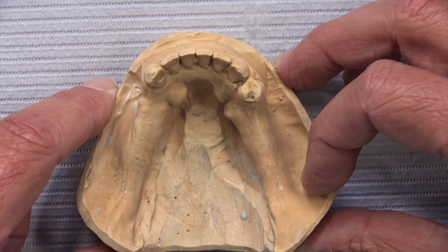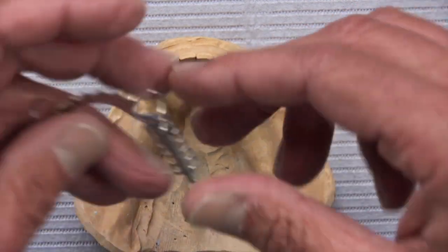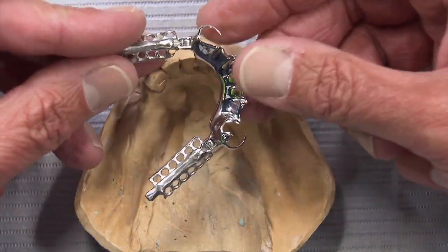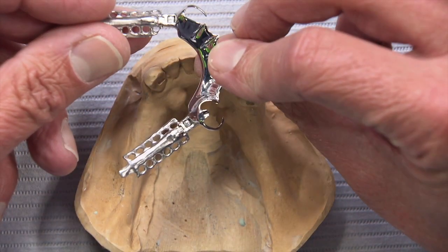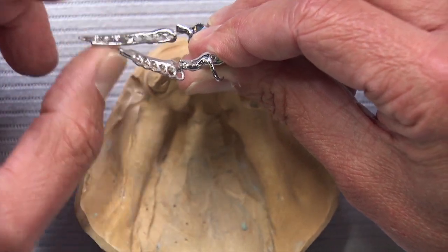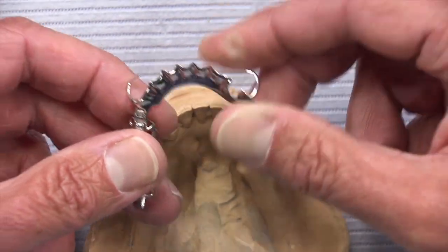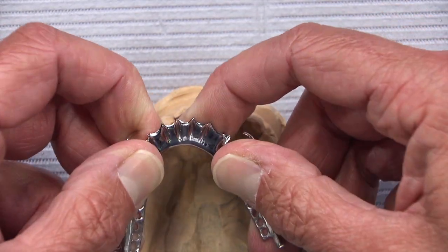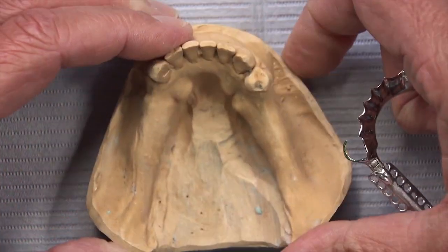With that hinge we're able to place a circumferential clasp around the cuspid. If you haven't seen a distal extension hinge yet, this is what the framework actually looks like — and that is the hinge. You can see it on both sides. The hinge simply provides a stress breaker between the saddles and the major connector.